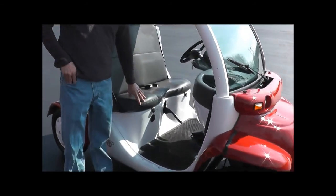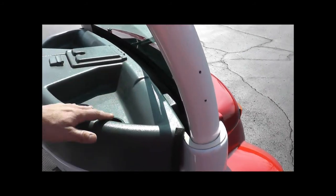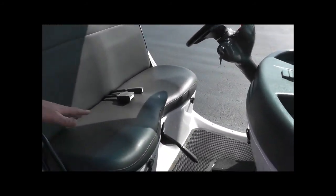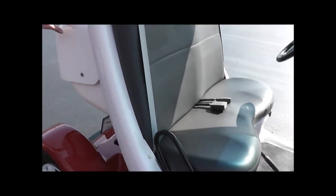Under the seat, we replaced all the batteries, and there's also a set of batteries up here. I think it's something like six total batteries. They're all brand new — they're about a year old. The car has about an hour on it since then.